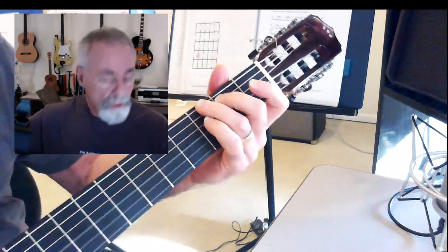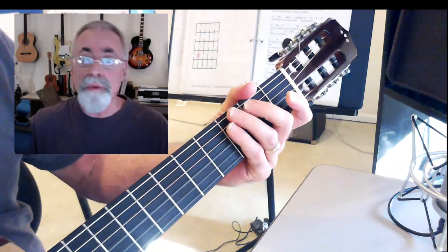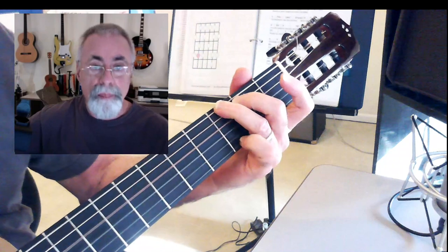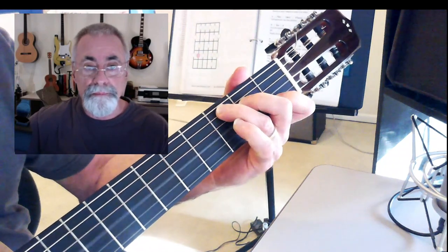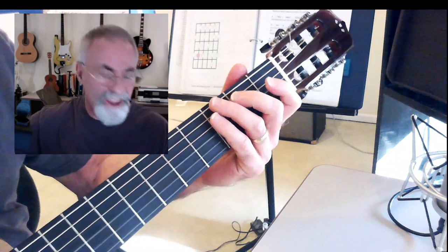You can tell there's a natural inclination just to strike the open D string, but that's not quite right for this song. You can do that, but it doesn't quite have the same sound that you're looking for.